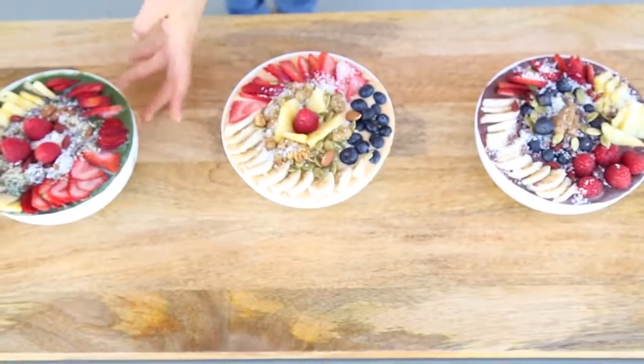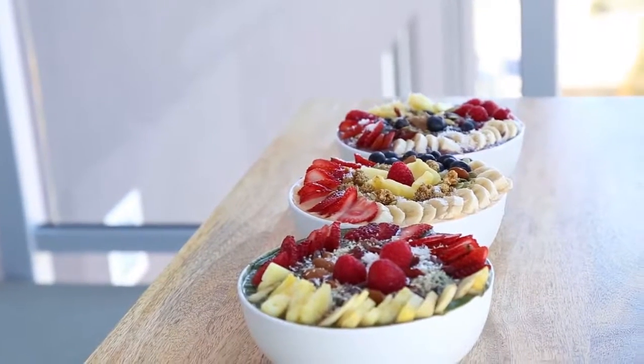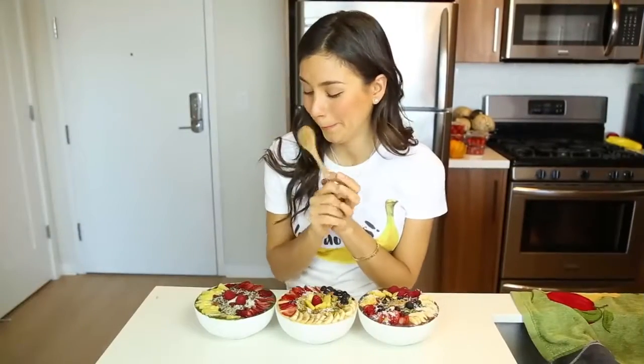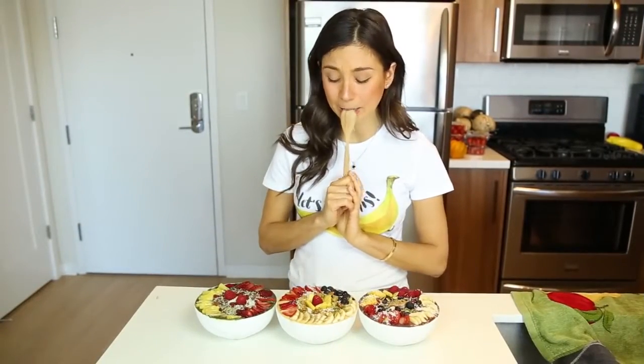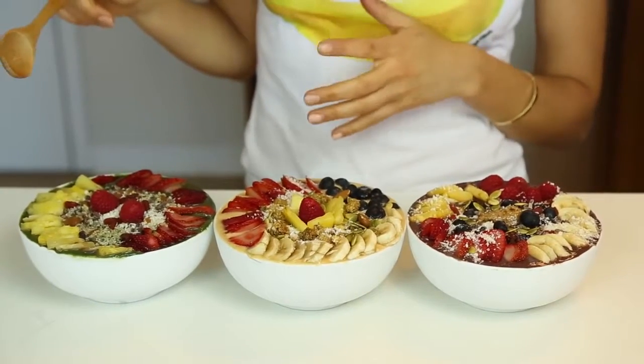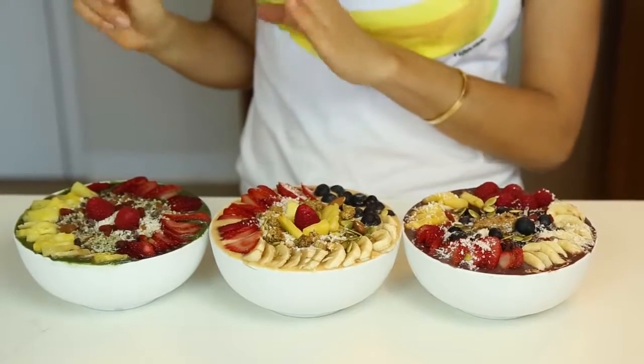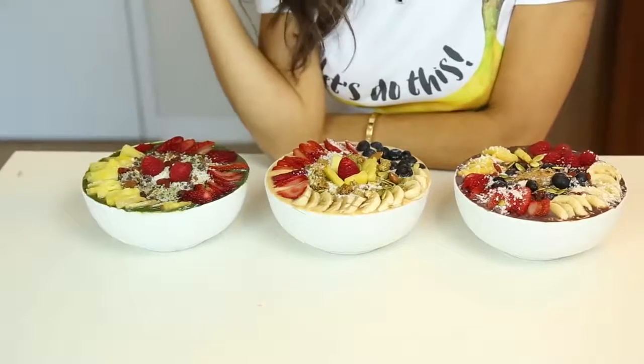Now we have our three delicious smoothie bowls. Don't they look absolutely amazing and so so good? I don't know which one to pick. They all look so good, but I think I'm gonna try the green one first because I feel like maybe some people wouldn't think it tastes good, but I think it's gonna be really really good. Don't they look so pretty? I'm so excited — they look delicious.